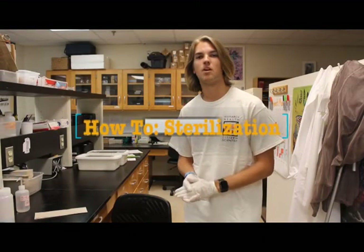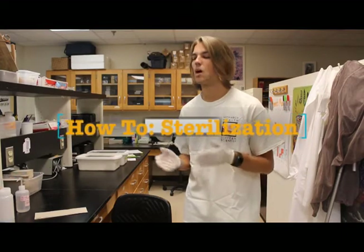Hey everyone, this is Christopher with Project Monarch Health and today I want to show you guys how to properly sterilize all your materials you may be using when volunteering.